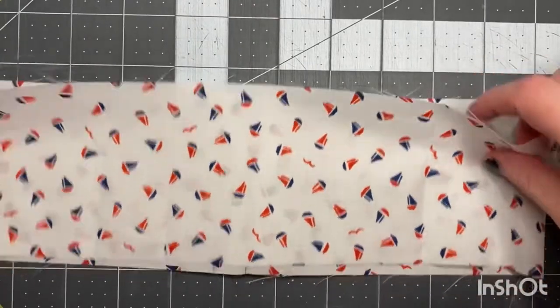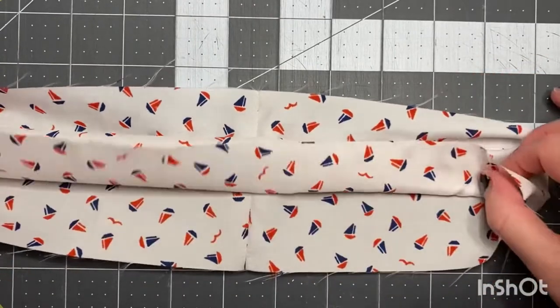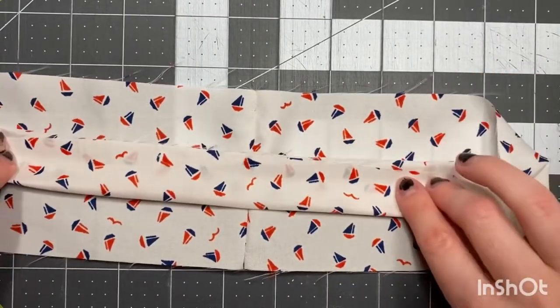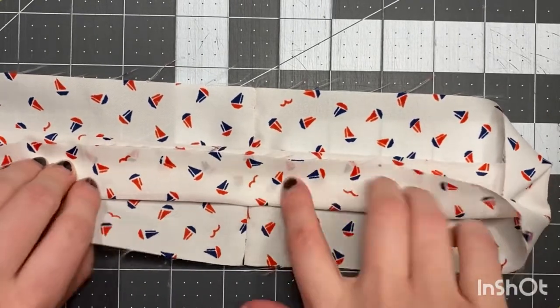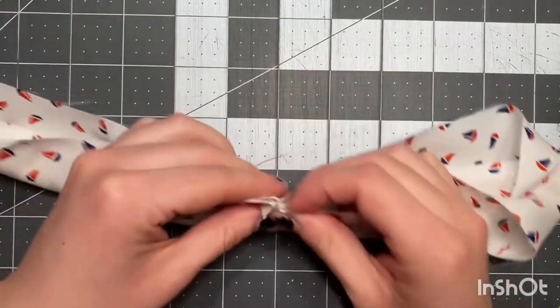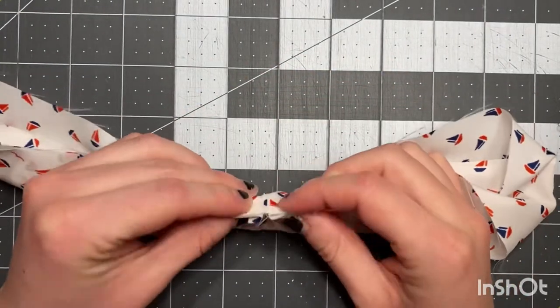Then we're gonna flip it over, fold up, fold up — so we're making a little burrito. This is the inner part, this is the right side, and then we're gonna fold and make sure that our creases touch.